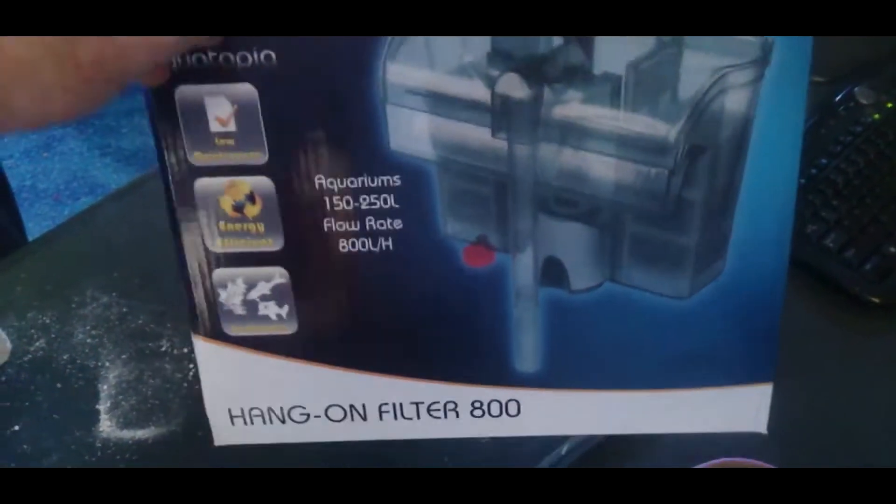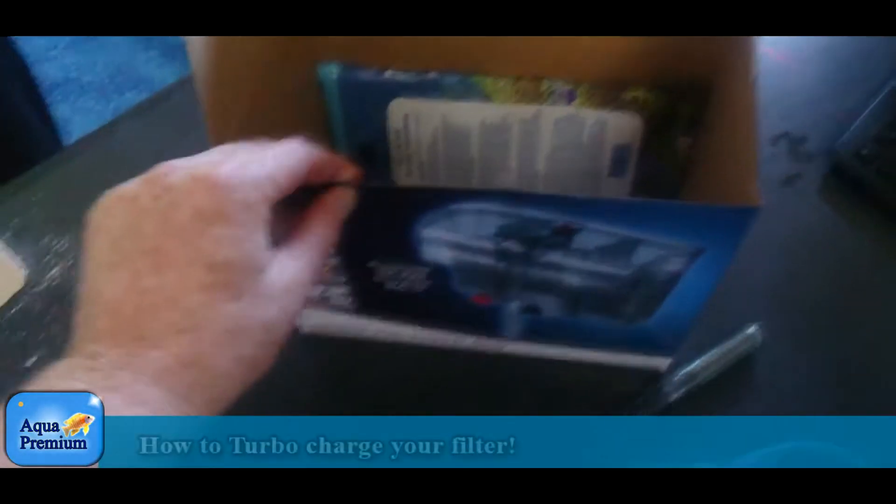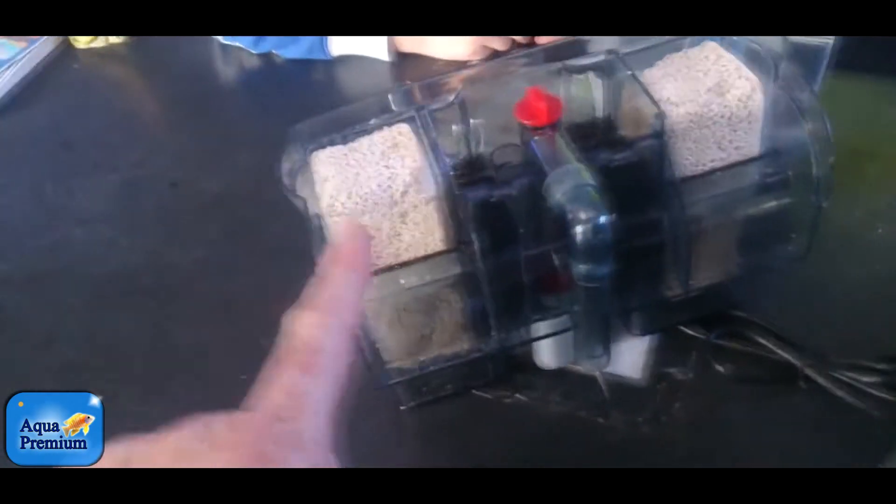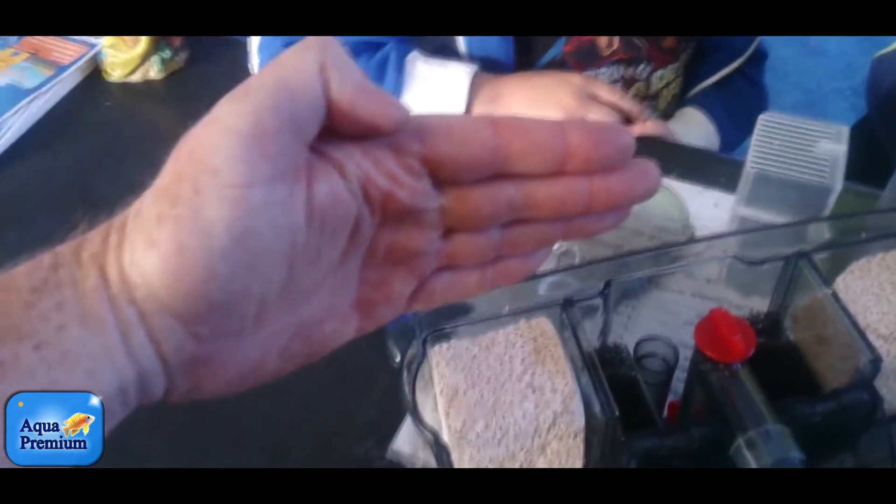I'm going to show you how to supercharge this filter. This is an Aquatopia hang-on filter. When you're buying a hang-on filter, the most important thing you want to make sure is that the water flows from bottom to top. Don't buy a hang-on filter where the water flows from front to back because they're nowhere near as efficient.